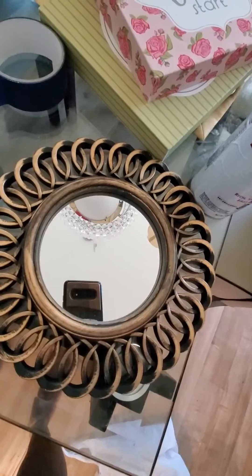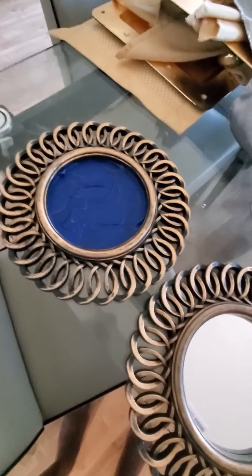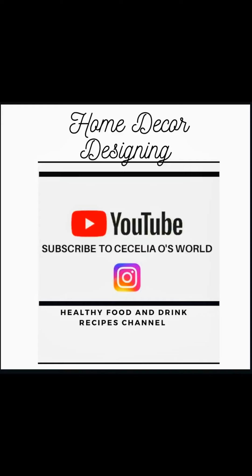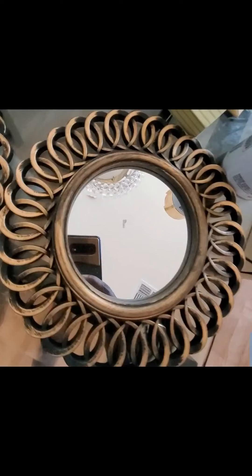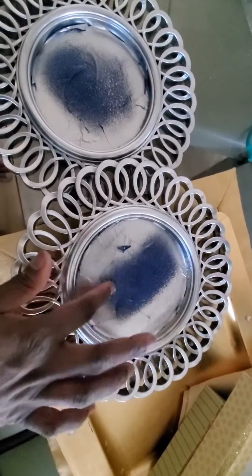I'll update you with a final look. I'll be using this spray, and I'll be putting some bling bling because I love bling bling so much. I'm ready to spray this, and I'm just going to remove the tape and put some bling on it and this will be ready. So let's go.